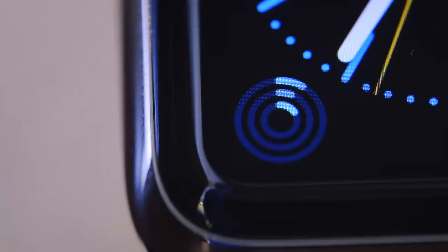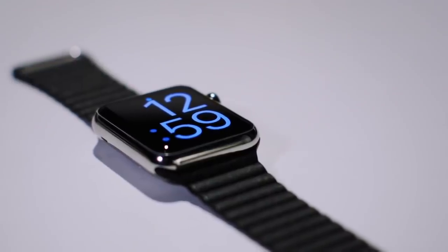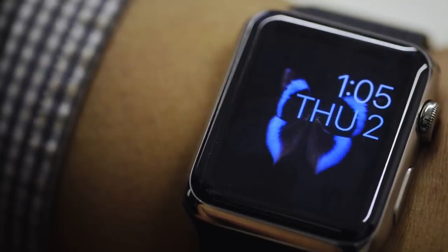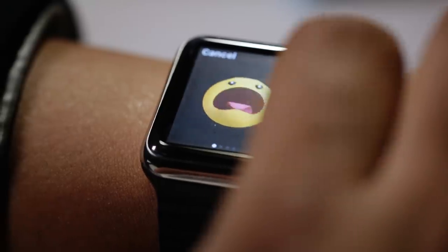All of the real action with the Apple Watch happens on the screen, and the retina display is beautiful. It has super bright colors, great viewing angles, and inky blacks that make it seem like it blends right into the sides of the watch. My only complaint is that it's not laminated super close to the watch face, and there's definitely a small air gap that you can see from time to time.